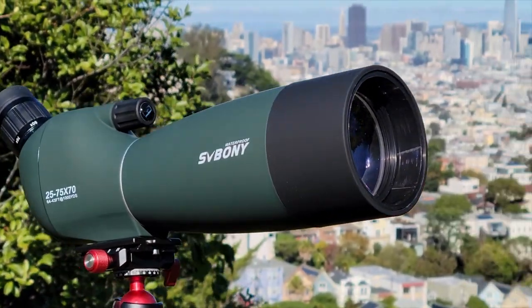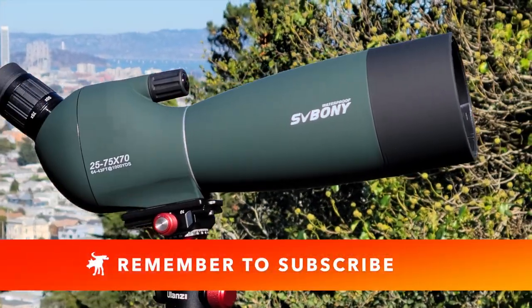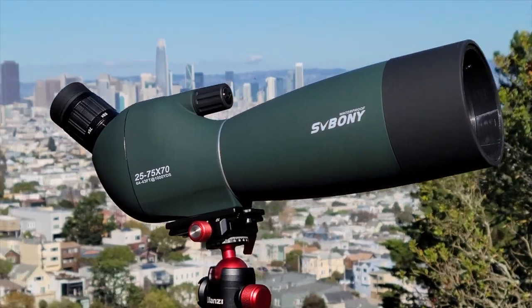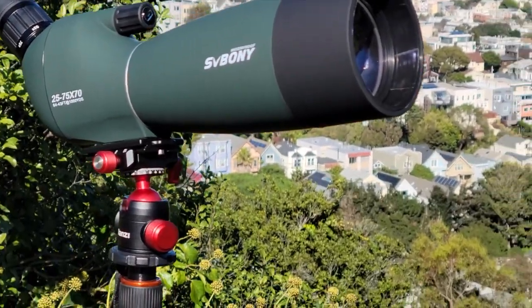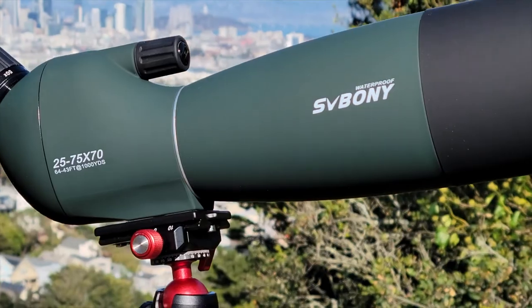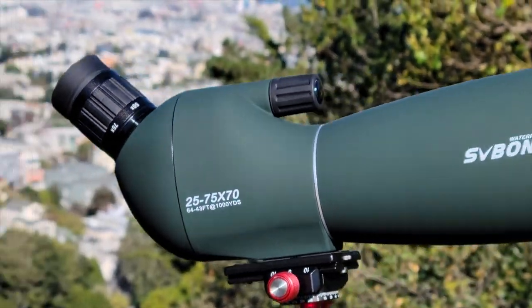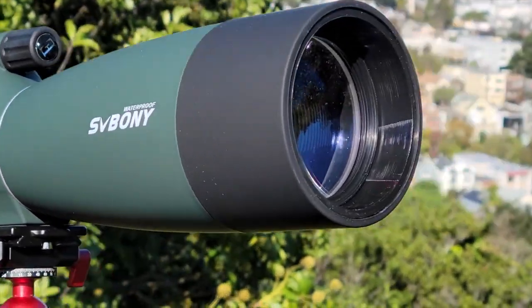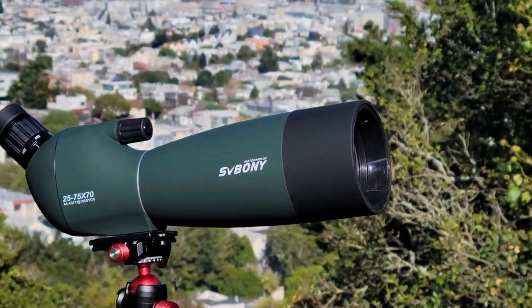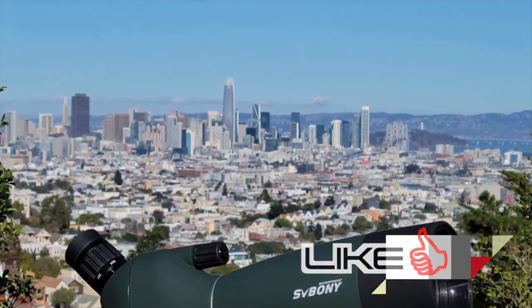To summarize: the SV28 in 70mm delivers surprisingly good optical performance despite deficiencies in construction and quality control. Like Vortex, SV Boney seems committed to prompt and responsive customer service to resolve problems, even for their least expensive budget scope. This thing retails for less than 60 bucks — so if you know of a scope with better optics for $60, please let me know in the comments. If you're interested in picking one up, I'll include more information on my blog, MoondogIndustries.com. Thanks for watching.